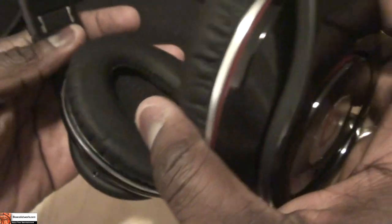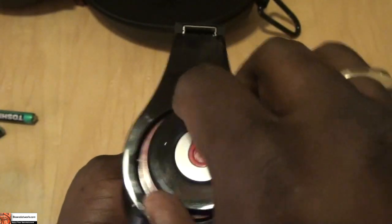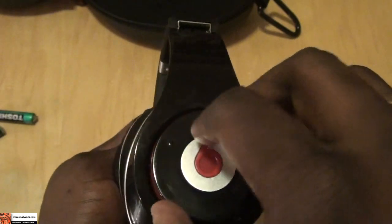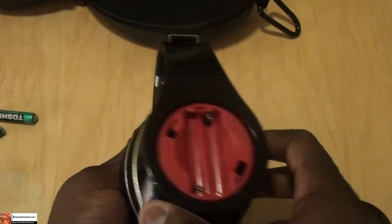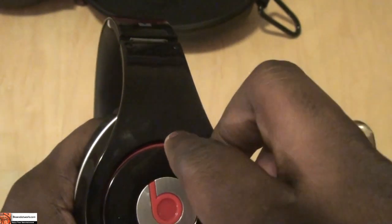Here's the connection port for your headphones and the different connectors you'll use for this. With the Dr. Dre Studio Beats, the left ear cup is where the battery is encased. You basically have to twist counter-clockwise and lift up — that's where the battery is housed. On the right hand side of the ear cups, this is your mute button, and also this is your power switch which lights up a little LED.